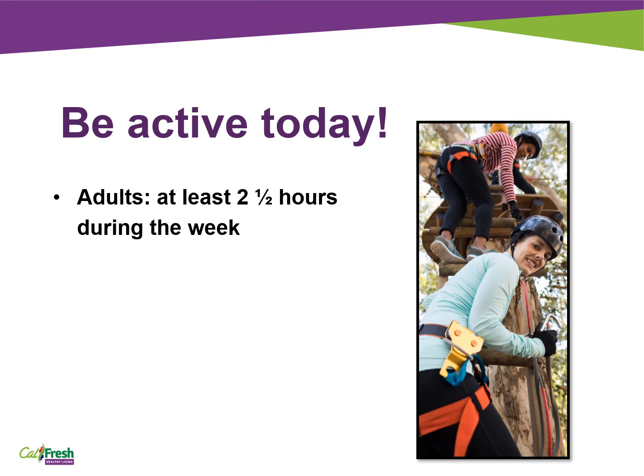Eating healthier foods is important, but we also need to be physically active. Adults should try to be active on most days of the week. Children should try to be active every day — think about activities you enjoy and find ways to move throughout the day. Some physical activity is better than none at all. Adults should be active at least two and a half hours a week, so you can do about 20 minutes on most days, or four days of 30 minutes of physical activity, whatever works for your schedule. For kids, it is recommended to do at least 60 minutes of physical activity every day.